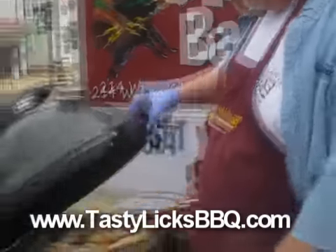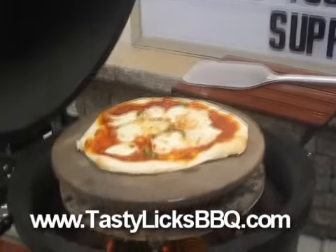It's at about three and a half minutes, maybe three and three quarters. We got our pizza in our Kamado Joe right here — let's see what she looks like. Take a look at that — that is a little hard to beat.